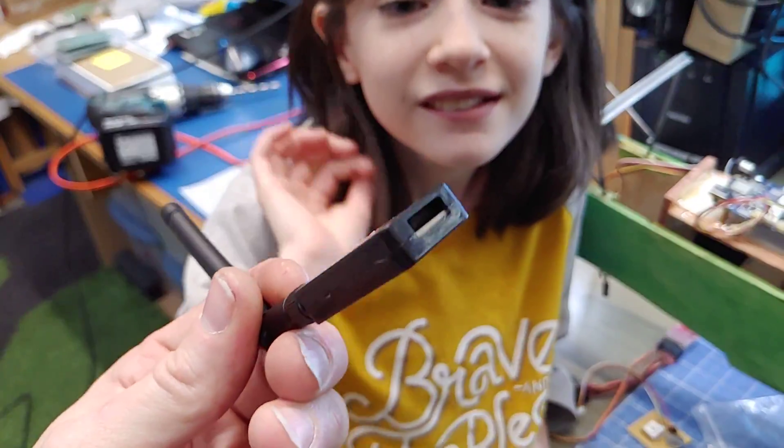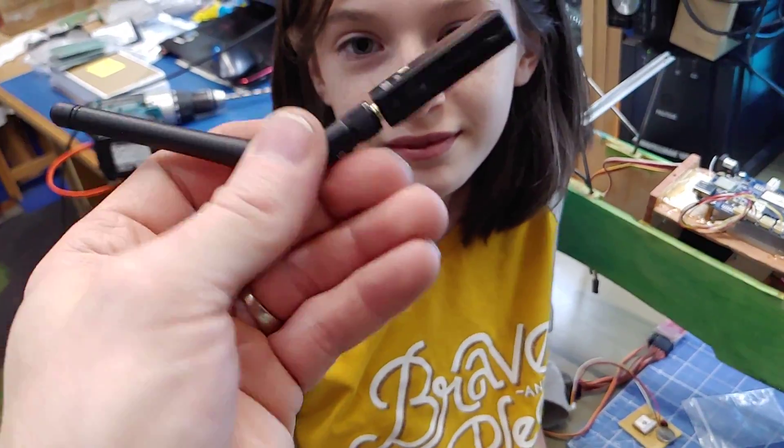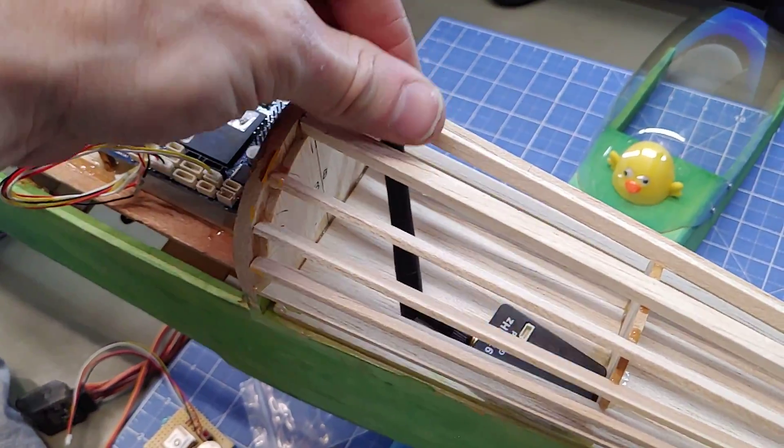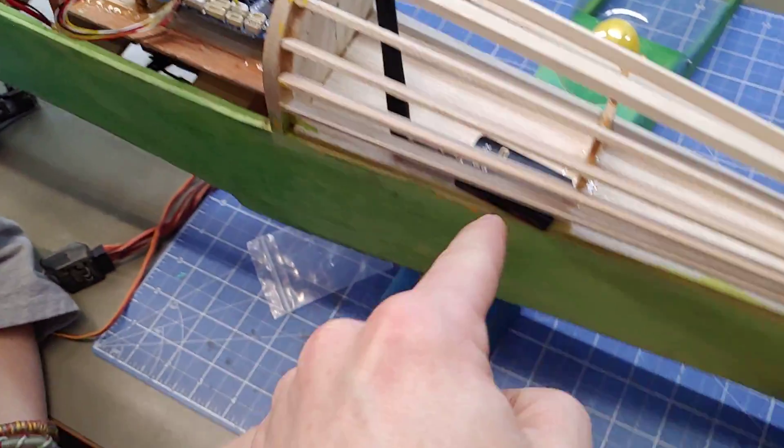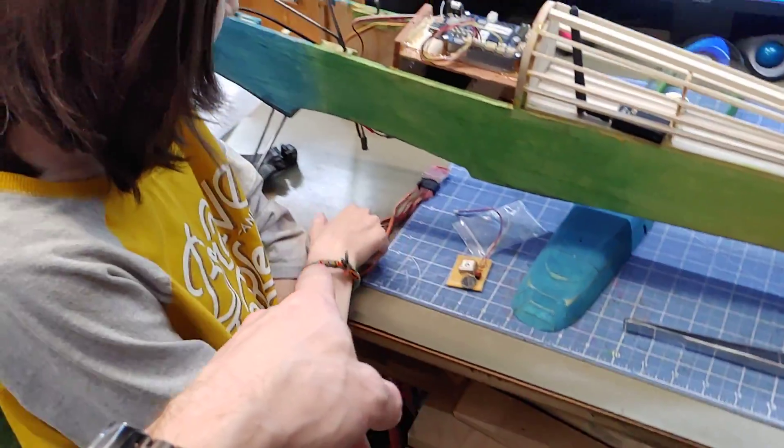So we took off the USB that used to live there and hacked it into the chip to receive our data. So we're gonna glue this in here — that's actually what we're doing right now. We're gonna get the hot glue and we're gonna glue that in there, and glue the GPS in there too.